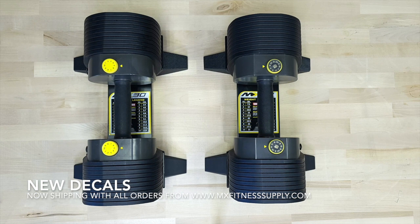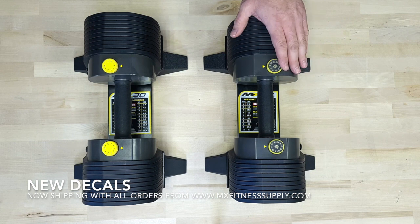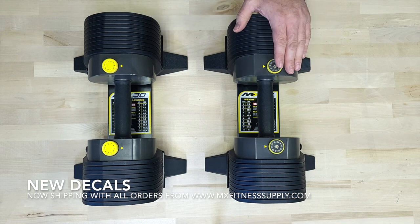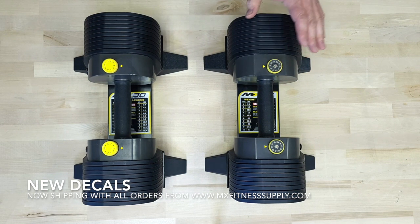Good afternoon. Today I'm going to walk you through our new dial decal that we're releasing with all the new MX Select products going forward. You're going to have the option of keeping your dumbbell stock with a yellow dial decal or with the new optional decals. They're shipping for free with all new orders. So let's get started.